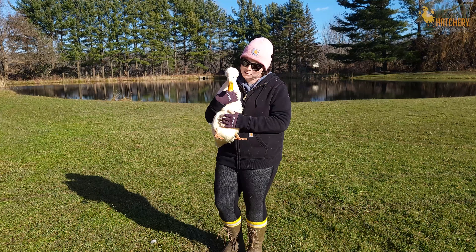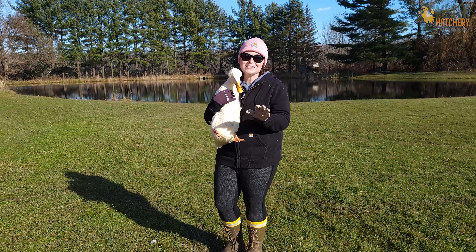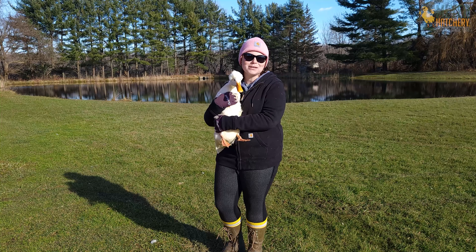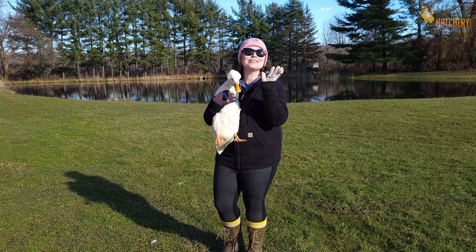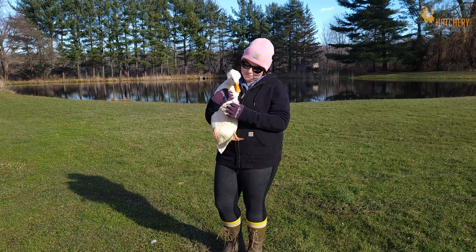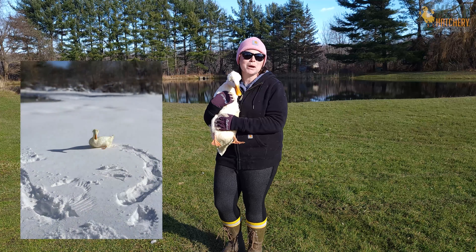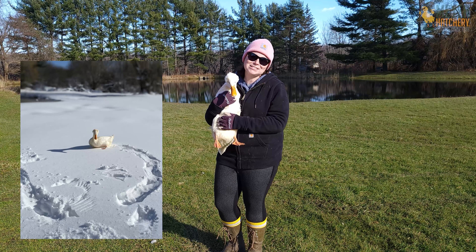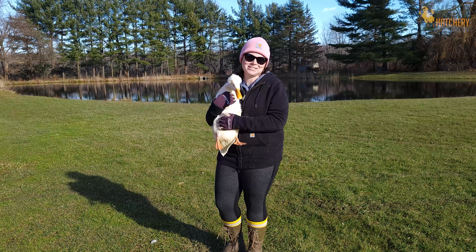Hopefully I've given you some inspiration for taking care of your ducks in the winter. When I first got ducks, I was so worried about them because we live in northeast Ohio where it gets super cold, but our ducks actually love the winter. I actually have pictures of this duck friend here, Ducky, trying to swim in the snow. So with those extra precautions, your duck friends will do amazing during the winter.